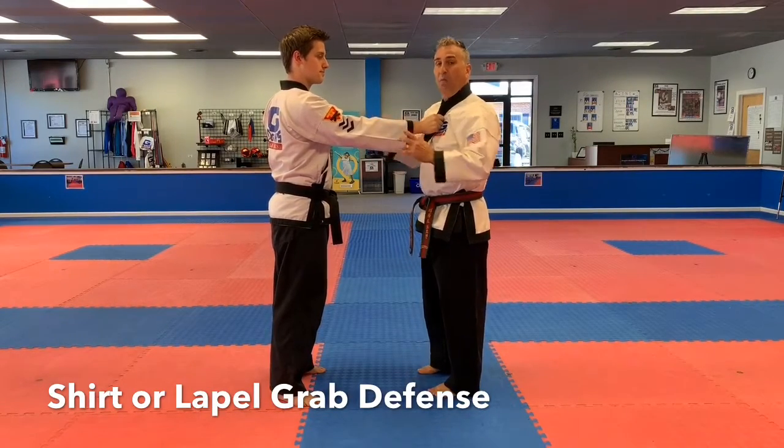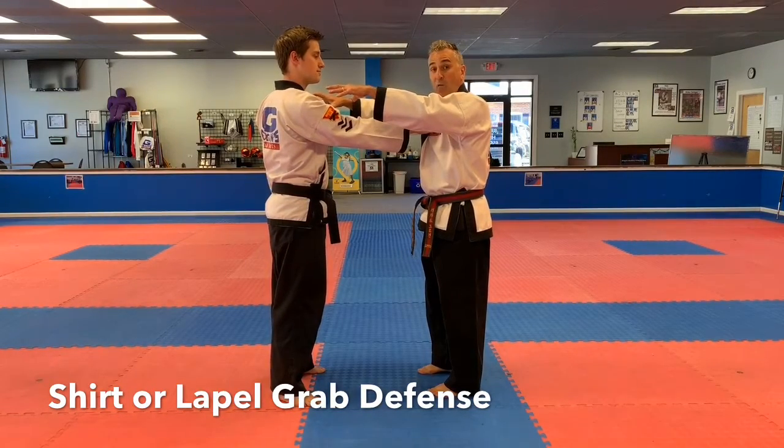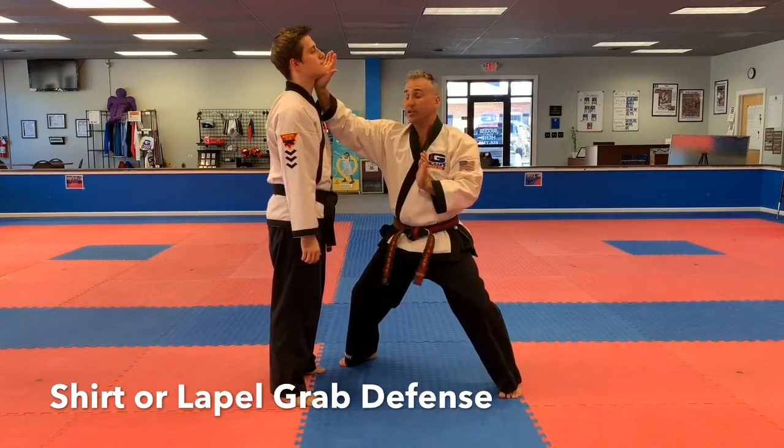On this one, they just got you and probably they're shaking you or something of that nature. It's similar to the double arm one we did earlier, the shoulder grab. You're going to drop a hip, boom, and strike the solar plexus with a palm strike. And you're going to strike, strike, just like before.